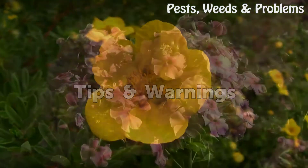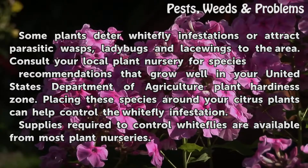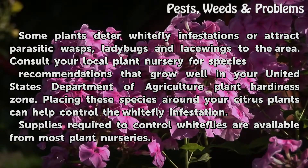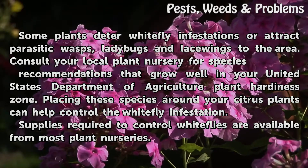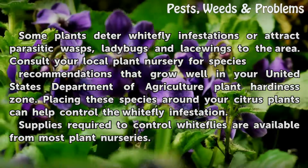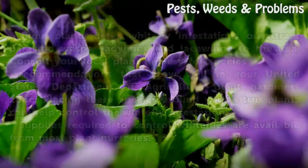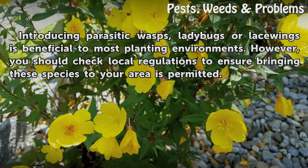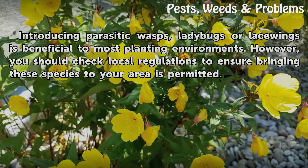Tips and warnings: Some plants deter white fly infestations or attract parasitic wasps, ladybugs, and lacewings to the area. Consult your local plant nursery for species recommendations that grow well in your USDA Plant Hardiness Zone. Placing these species around your citrus plants can help control the white fly infestation. Supplies required to control white flies are available from most plant nurseries. Introducing parasitic wasps, ladybugs, or lacewings is beneficial to most planting environments; however, you should check local regulations to ensure bringing these species to your area is permitted.